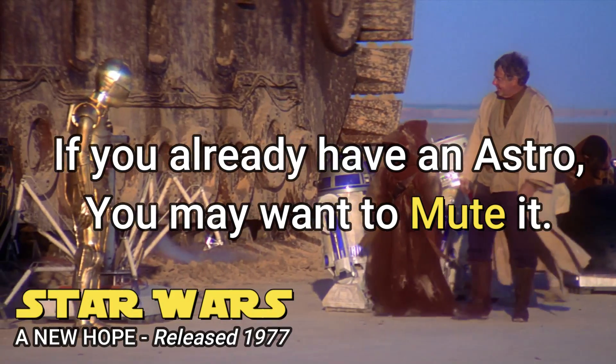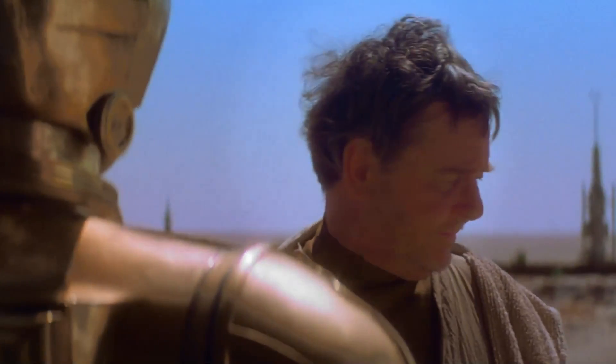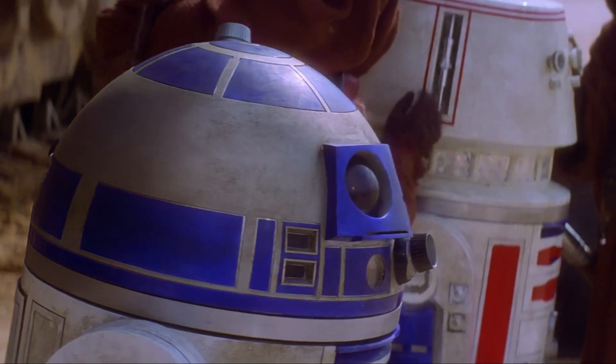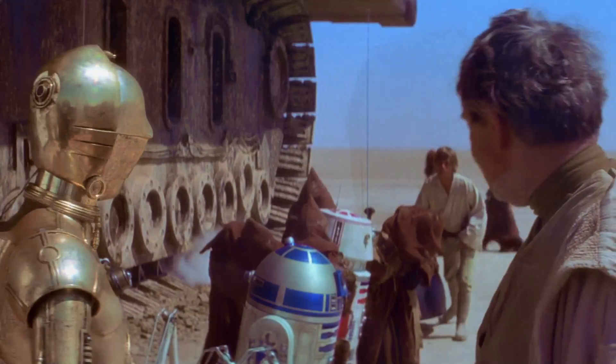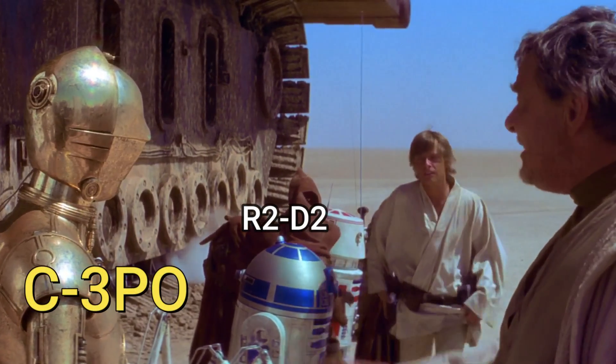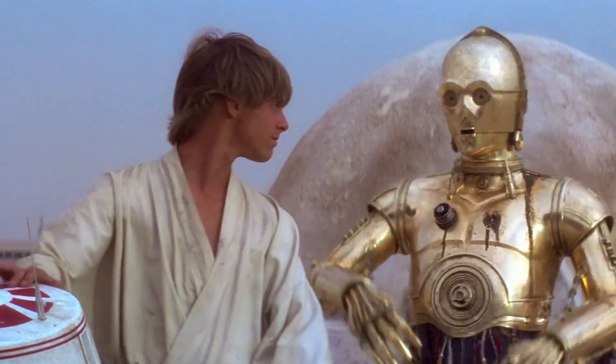Star Wars: A New Hope was my favorite movie as a youngster and had a huge influence on what kind of work I would aspire to do as an adult. The comical aspects were mostly centered around two droids, R2-D2 and C-3PO, and their interaction with each other. Not only did they add humor, but perhaps a glimpse into the future where robots are commonplace.